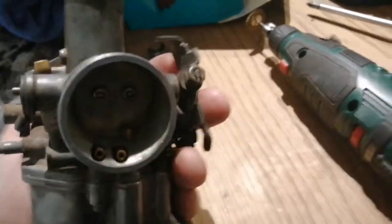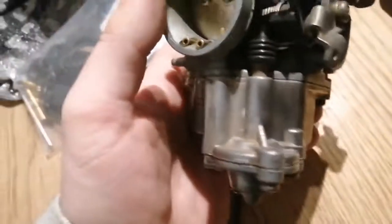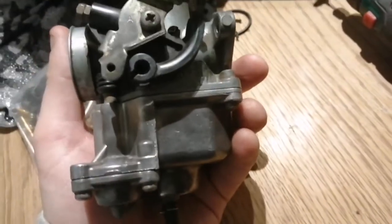I've just got my little Dremel out with a little brass brush and I'm trying to clean up as much as I can. Then I'll probably get my little polishing sponges and try to polish it up a little bit just to make it look better. I know it's clean inside.